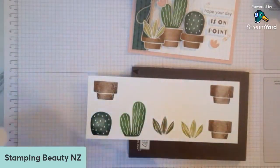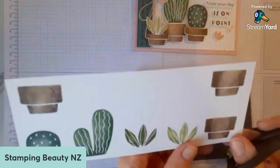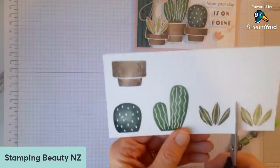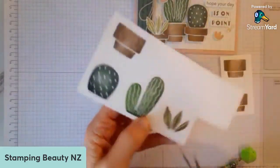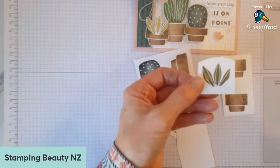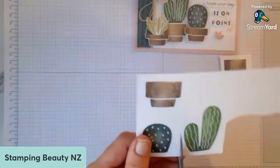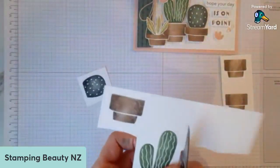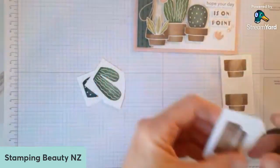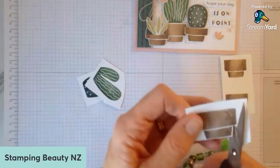So I'm going to fussy cut those out. These are pretty easy to fussy cut because they're not too difficult shapes. Where does everybody keep their bits and pieces that they've done extras of? Do you keep them in your stamp set or do you have a separate place for all those bits and pieces? They're quite handy sometimes — if you come across them when you're going to make a card again and they're there all ready to go.